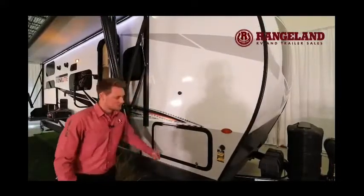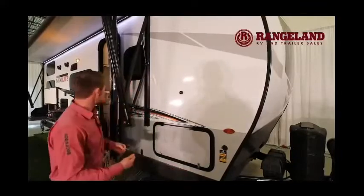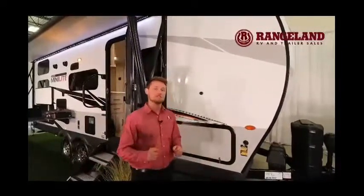Looking at the storage doors, Rockwood changed things up — for example, the lock on this door is now a key-alike system. The same key that opens the deadbolt on your main door also locks all your compartment doors, so you're the only person with keys to every single door of your trailer.